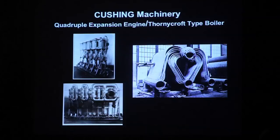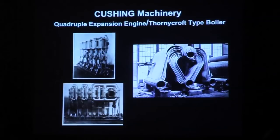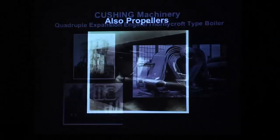Cushing had a quadruple expansion engine — a five-cylinder quadruple expansion engine, shown on the left. You also see a tube bundle of a Thornycroft boiler. This photograph is from the Portsmouth Dockyard in England. It's not necessarily the boiler that was in Cushing but very close to it: a tube bundle with a steam drum at the top, mud drums at the bottom, and generating tubes in between. In the gaps where you don't see tubes is where the burners would be in the furnace to heat the water.